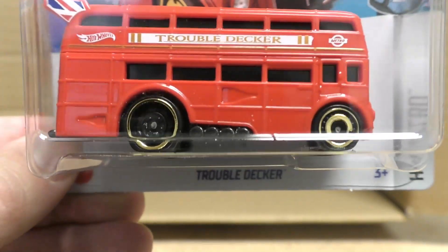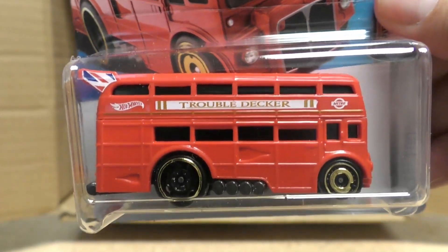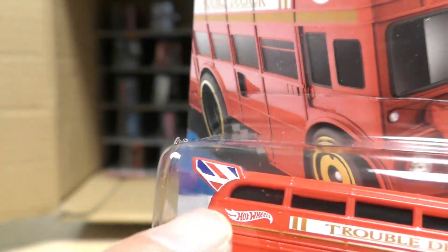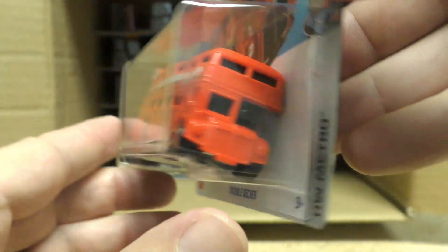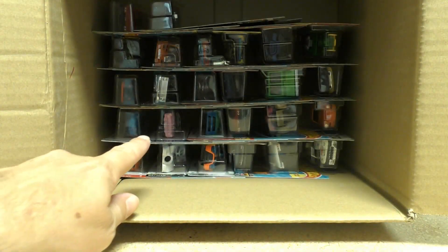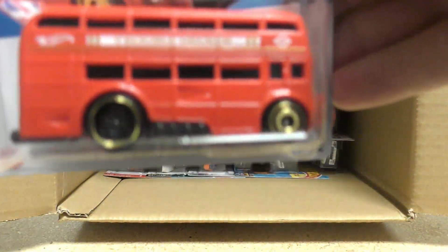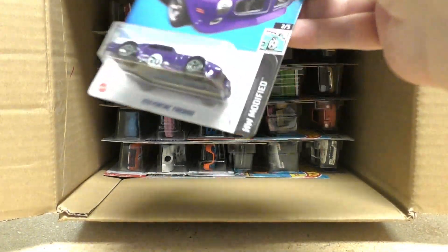This is a new model — it is the Trouble Decker. Play on words from 'double decker' — this is the Trouble Decker, a hot-rodded version of a double decker bus, like a London double decker bus. You see a little piece of the British flag on the tail, and pipes coming out the side. I think I need to do an individual review on this one. The Trouble Decker is a new model for 2023.